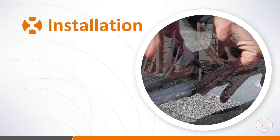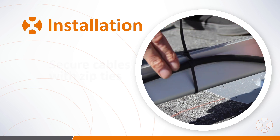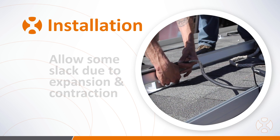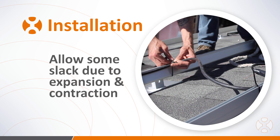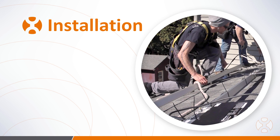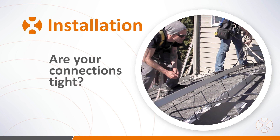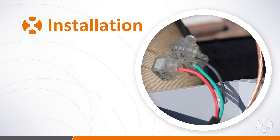Once the microinverters are connected to the trunk line, use zip ties to secure the trunk cable to the racking. Be sure not to pull the cables too taut and allow for some slack — hot and cold temperatures can stretch and tighten cables, so adding a small amount of slack can help prevent an unintended disconnection. Once ties are completed, check all connections carefully to ensure none were disconnected in the process.